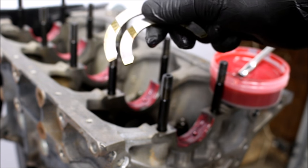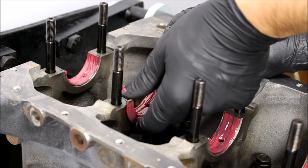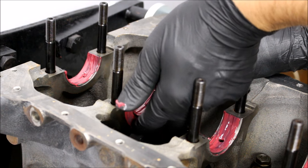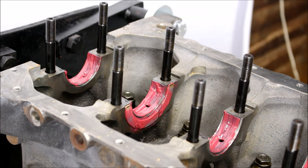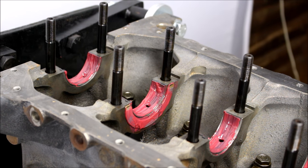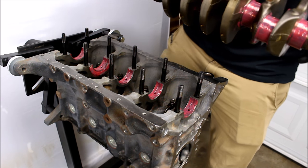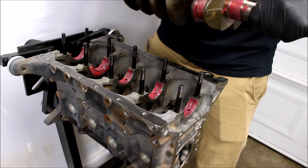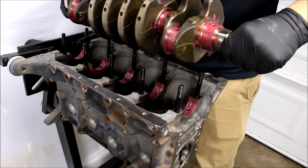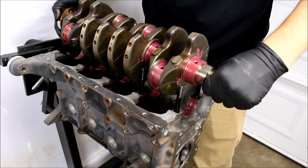Last but not least are the thrust bearings. These go into the number four main, just like that. That's the bearing that stops the crankshaft from moving back and forth inside the engine, so you definitely don't want to forget those. Now I'm going to extremely carefully drop the crank in — do not hit the crank on any of those studs, because it can very easily damage it.